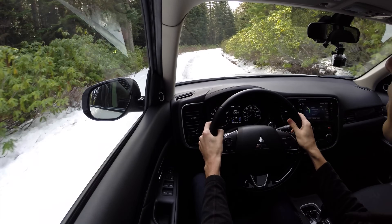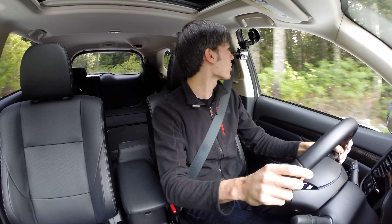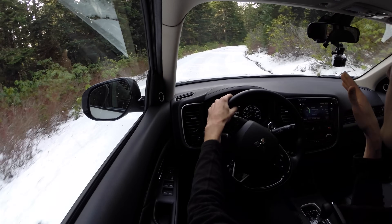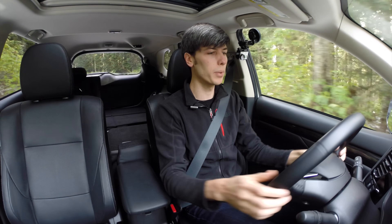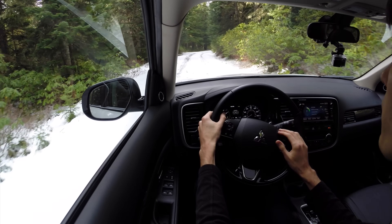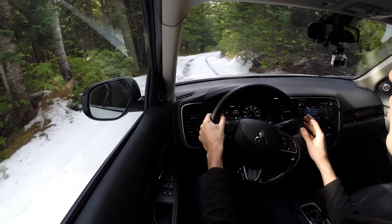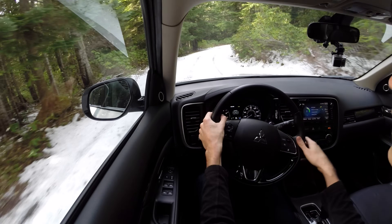Starting off, touching on visibility all the way around — it's actually pretty good. A little blocked up in the back but as far as checking your blind spot and out the front, you do have a decent amount of visibility and you're up high so you can see everything pretty nicely. As far as the driving position, I'm 6'1" and I've got plenty of legroom. There's plenty of adjustment in both the seat and the steering column, and no contact for my knees — plenty of space in the front.